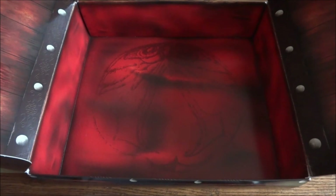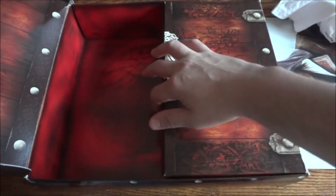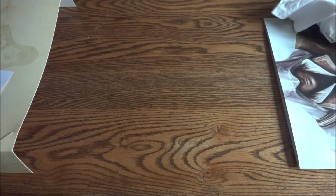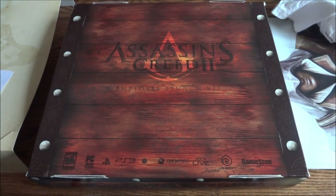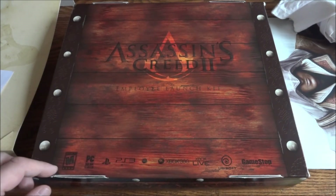Now let's show you the outside of the box, which is really cool. The bottom has more information on it. You have these wooden panel-looking things even on the flaps, and down here you can see the outline of the Assassin's Creed logo with the Ezio-style buckle logo on top — almost looks like a redwood interior type deal. You have to hold the drawers from opening. There we go — 'Assassin's Creed 2' and then it says 'Employee Launch Kit.' Really nice detail in the wood grain, and obviously your logos down here — the consoles, Gamestop, Ubisoft.